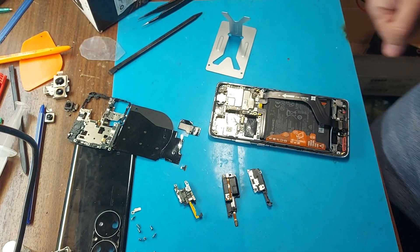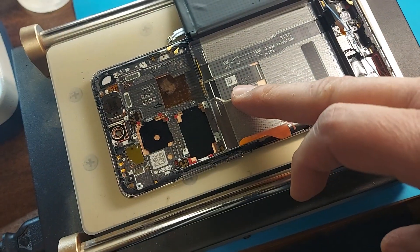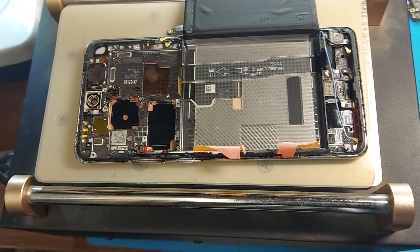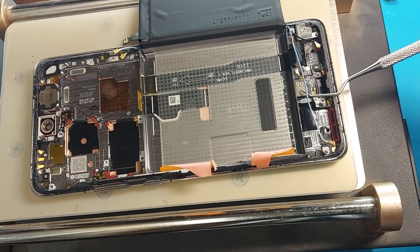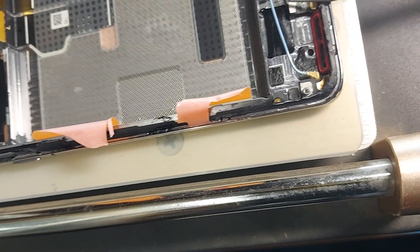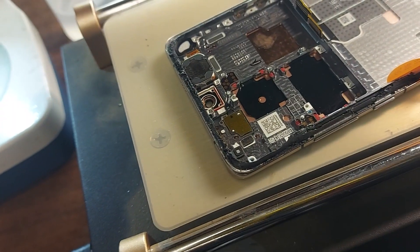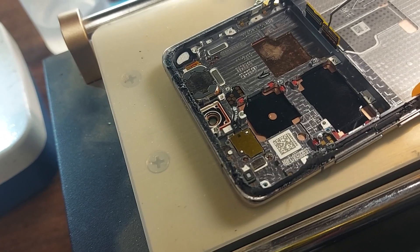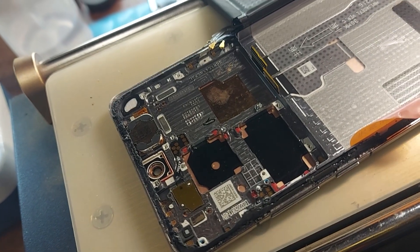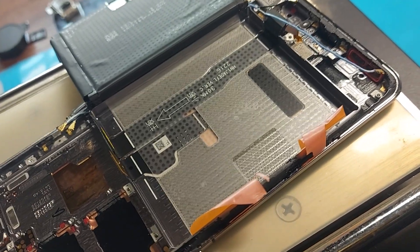Now I'll remove the battery to see how the cables are located. Everything is now clear — what goes where. It turns out that the display was probably flooded with water and the touch screen has now stopped working. It looks like I'll have to change the display module — there's no other way.